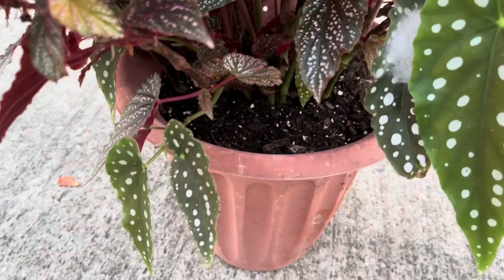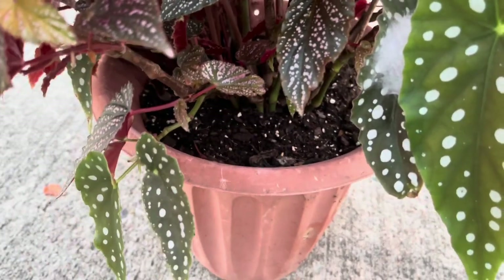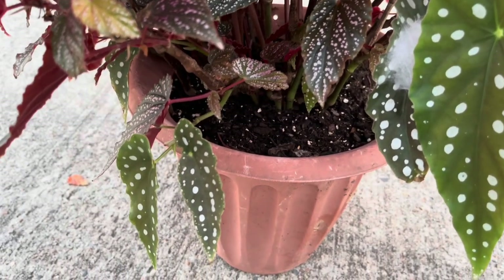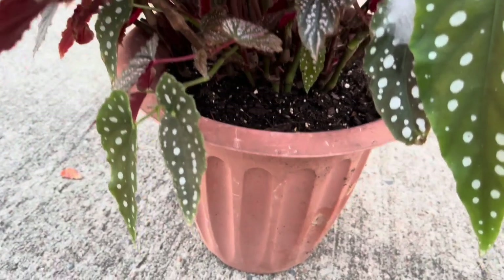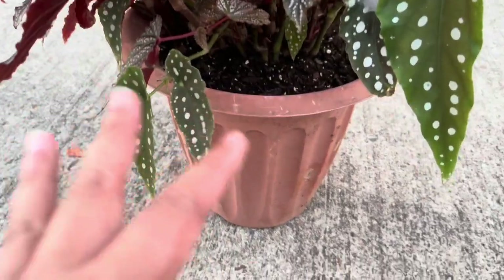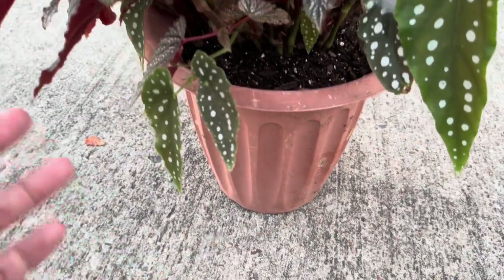Even though cane begonias are more hardy than rex begonias, they don't like being disturbed too often. I repot them every two years or so. If I do see that they're not doing well, or if there are roots coming out of the bottom of the pot, I will repot them. I always use a well-draining soil when repotting these plants.